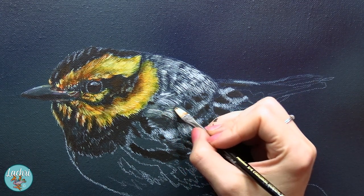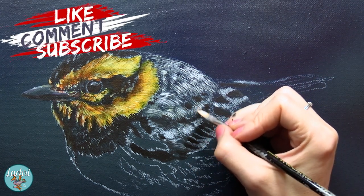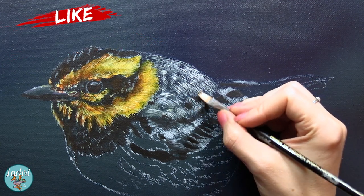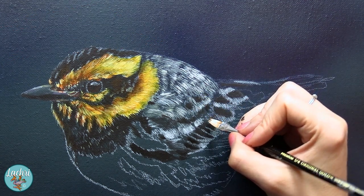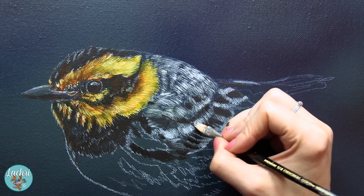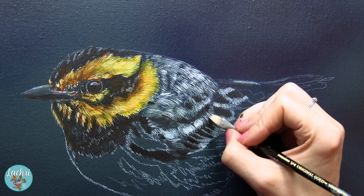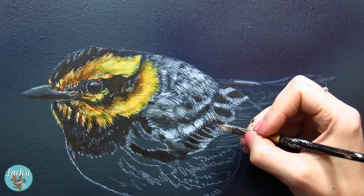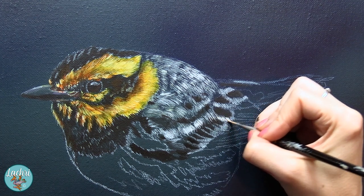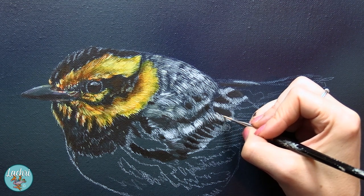Another thing I want to point out is that I'm working on a very smooth canvas. This is a Fredericks Belgian linen canvas. I also really like the Fredericks blue label canvas for getting that smooth finish. And just for transparency, Fredericks did provide me with this canvas for the video, but they were already the only canvas that I use. I've had a lot of problems with some of the generic ones from local art supply stores, so Fredericks is it for me.